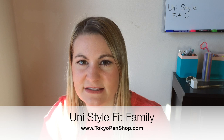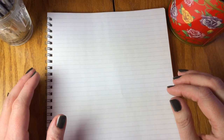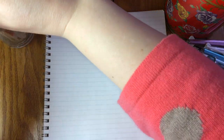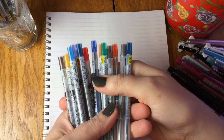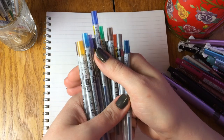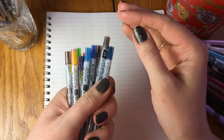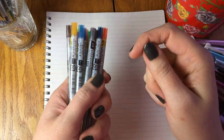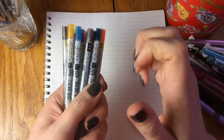Today we are going to be going over the Unistyle Fit series of custom multi-pens. We think this is a great pen to review because it can help you get ideas for how to build your own custom multi-pen. For those of you who are not familiar with the custom multi concept, the idea is that from a series of custom multis you pick a barrel that you like, get it empty, and then select the various ink colors, ink tip sizes, ink types, and leads you want to fill it with. It's for people who love multi-pens but want more control over colors and sizes.